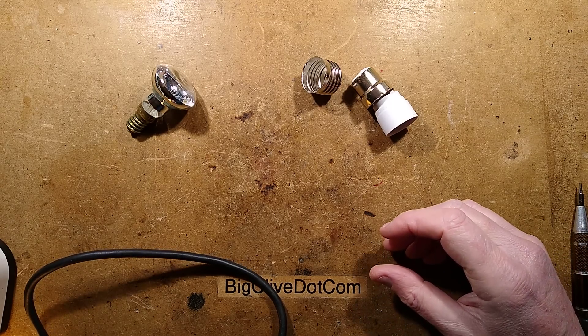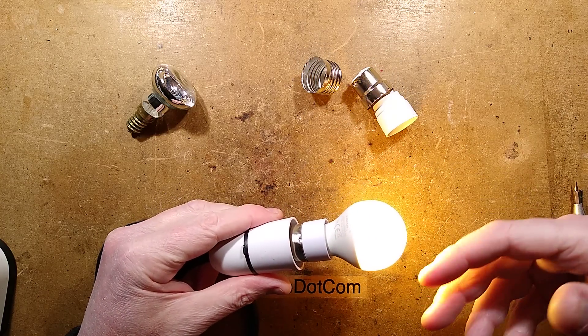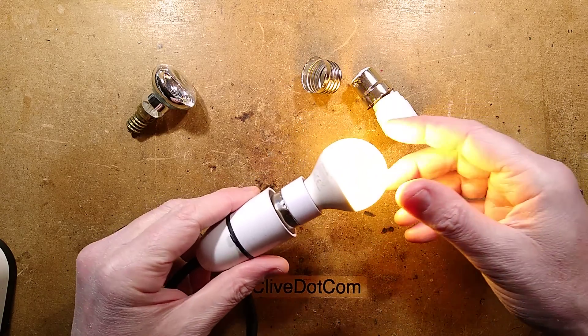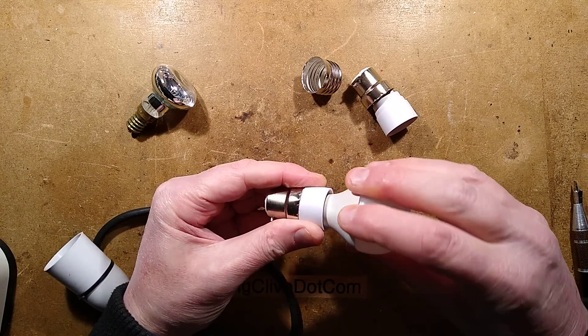Oh, China, you never cease to surprise us with your complete lack of understanding of what you're making, and in particular, other countries' electrical standards. Take, for instance, this bayonet cap to small Edison screw lamp adapter.